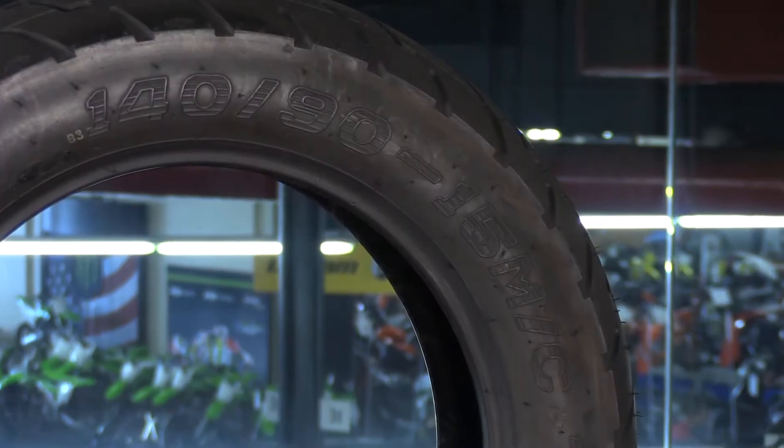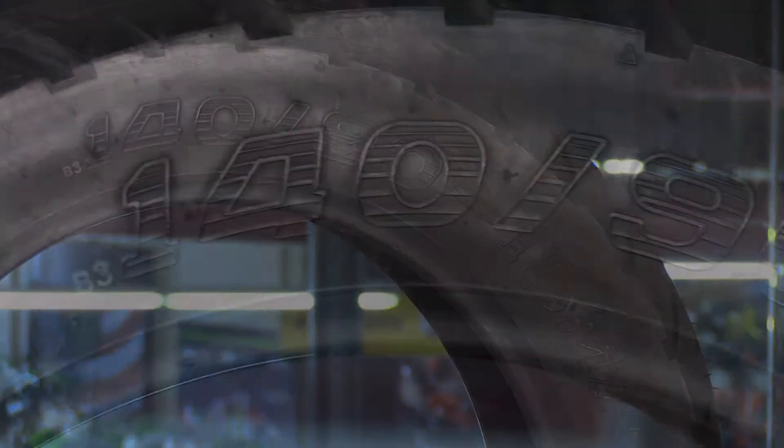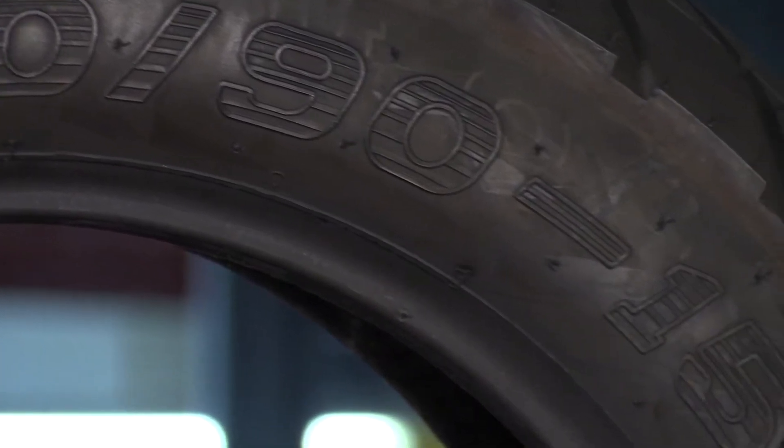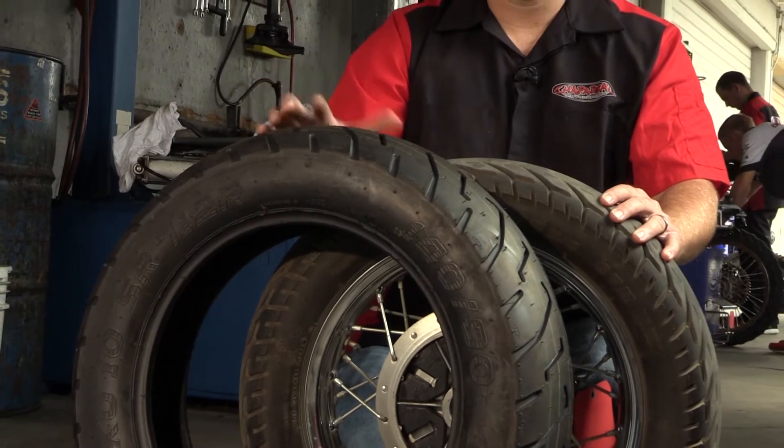It's that rim diameter number that is the most important — that's the number that cannot change. If it's a 15-inch rim, it needs a 15-inch tire. The aspect ratio can change; if you have a 140 you can go 130 or potentially a 150, but that 15-inch tire size is the dimension that cannot change. Make sure that is the same as the one on your bike and you'll be good to go.